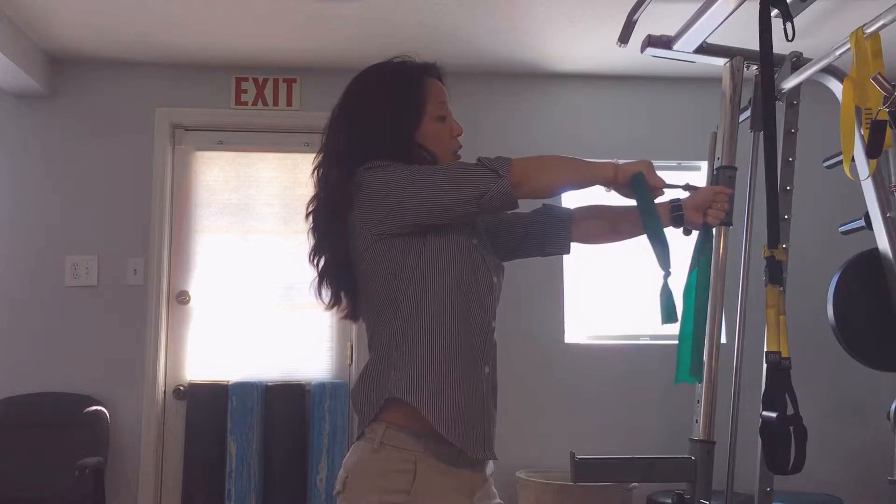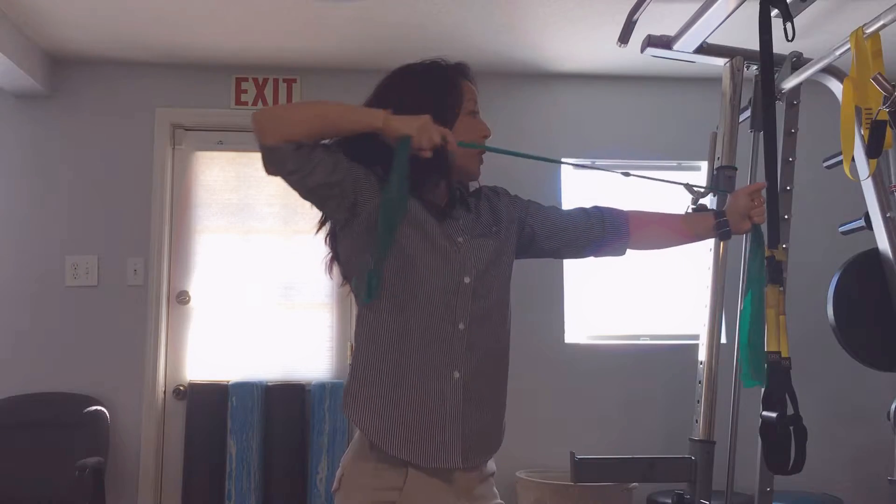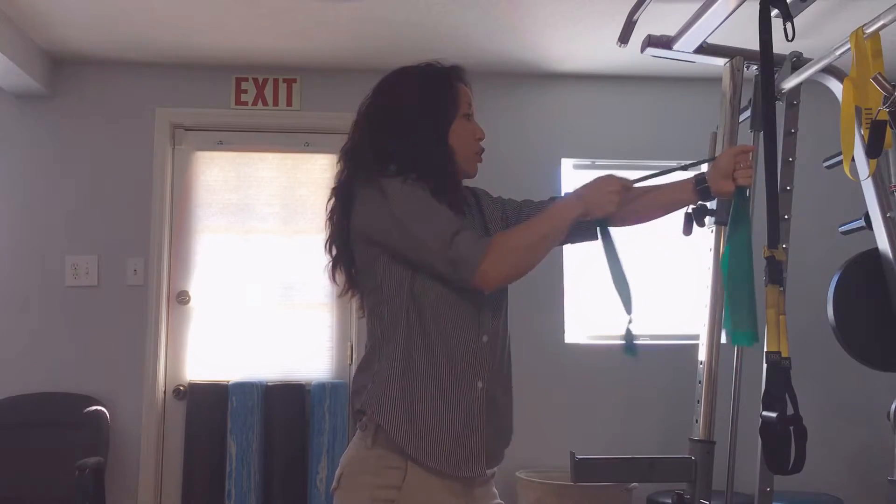Left arm will stay still, and the right elbow will pull back parallel to the floor, pulling with the upper back muscles. You don't want to drop down here.